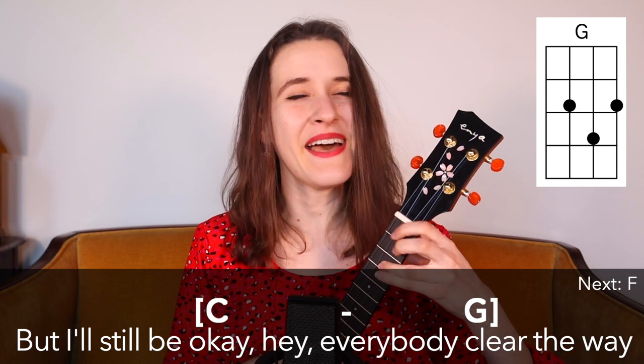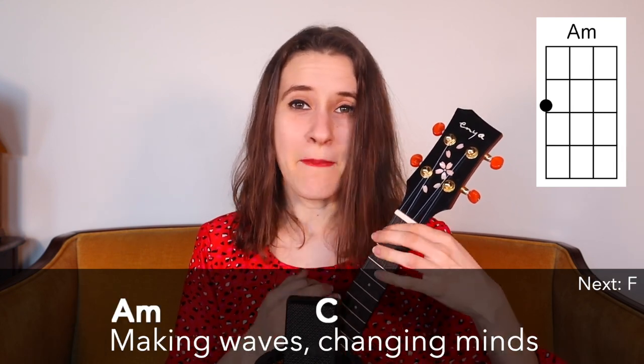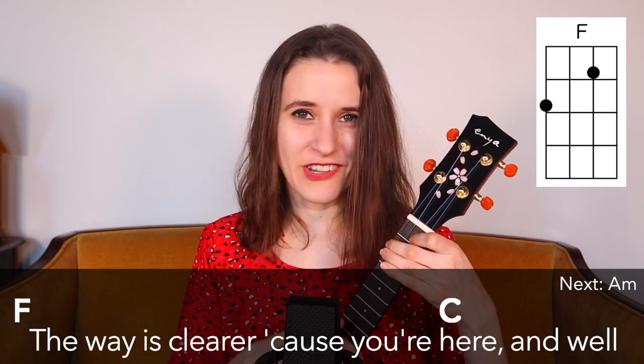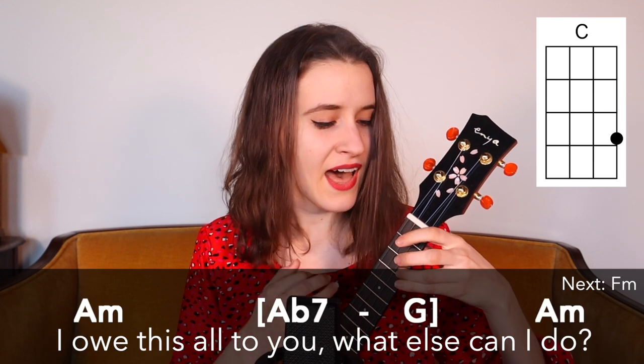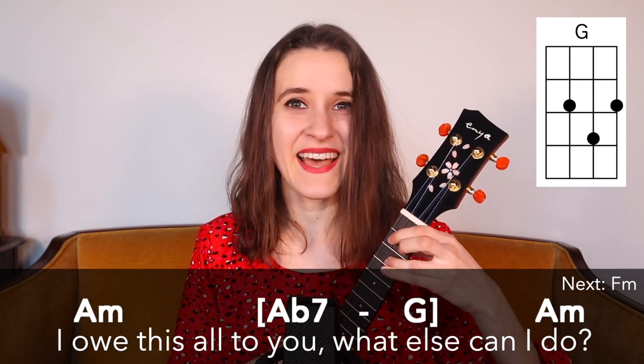Hey, everybody, clear the way. I'm coming through with tabby, booyah. Making waves, changing minds. The way is clearer because you're here and well, I owe this all to you. What else can I do?